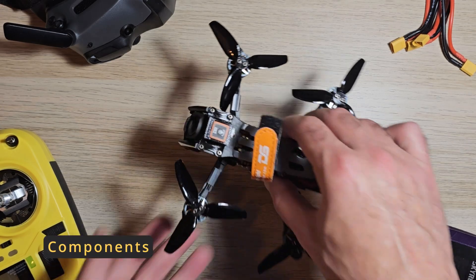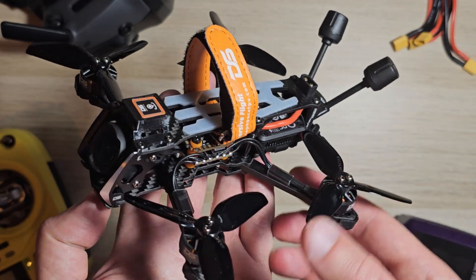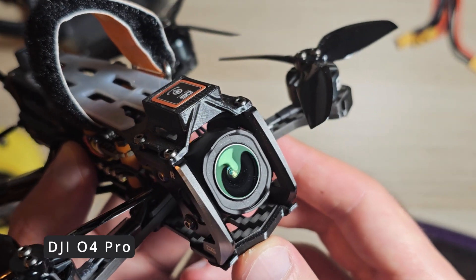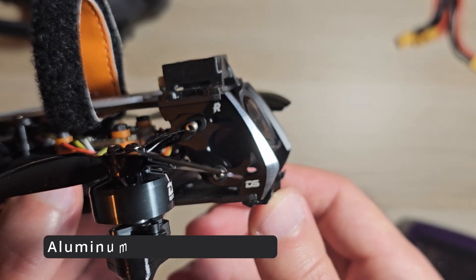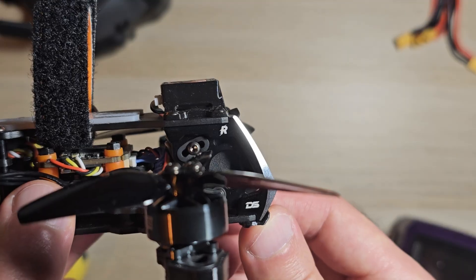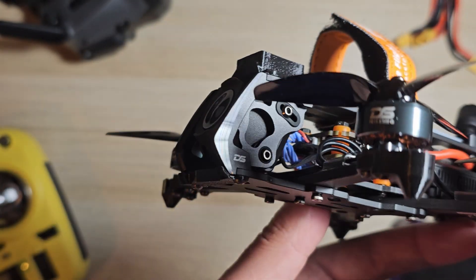In this section I will walk you through the drone's main components and share my firsthand experience with them. It features the DJI O4 Pro transmission system. It includes aluminum alloy side plates to protect the camera. I haven't seen how well they perform in a real crash, but I hope they will reduce the risk of damaging the camera lenses.